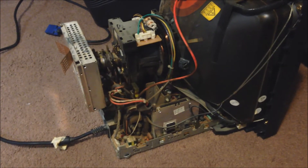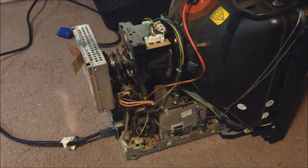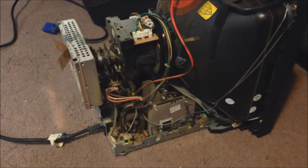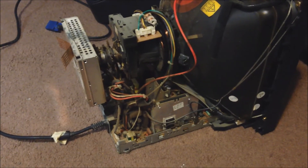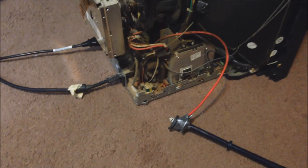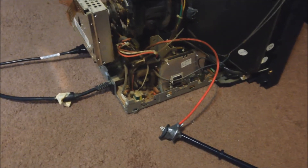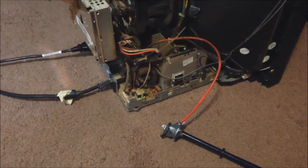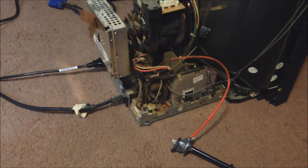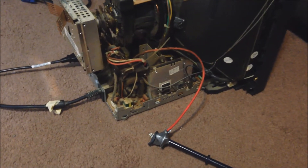With that said, please don't do what you're about to see me do in this video, because it can more than likely result in death. And if this video footage never gets uploaded, well, you know what happened to me. Another reason I'm doing it this way rather than making a flyback driver circuit is honestly I don't know how.